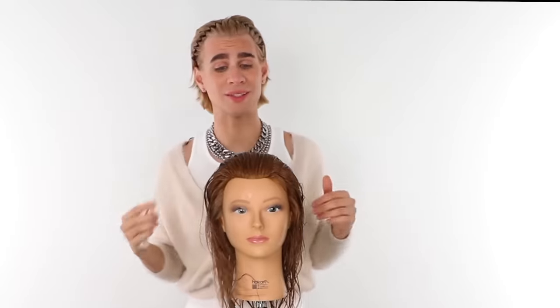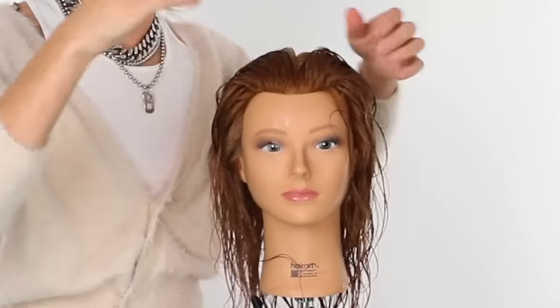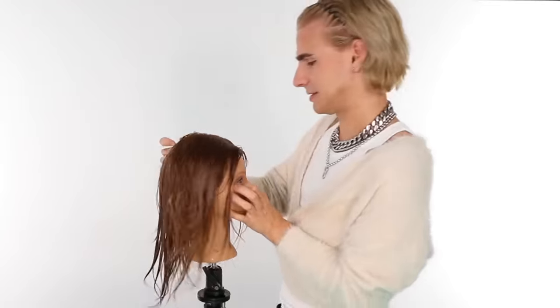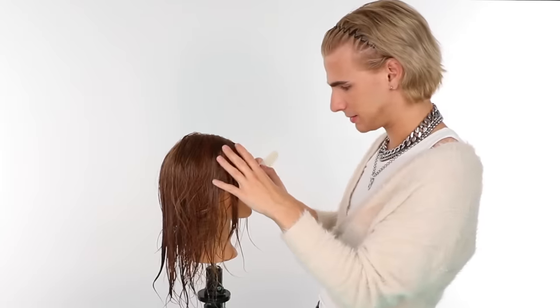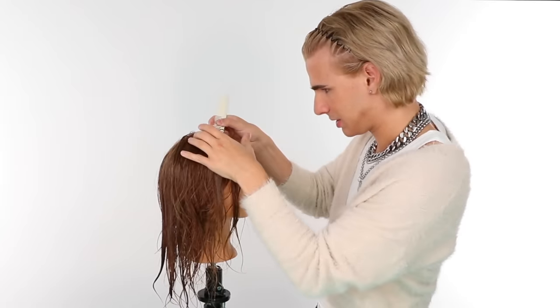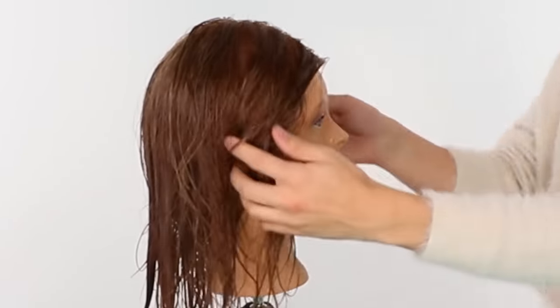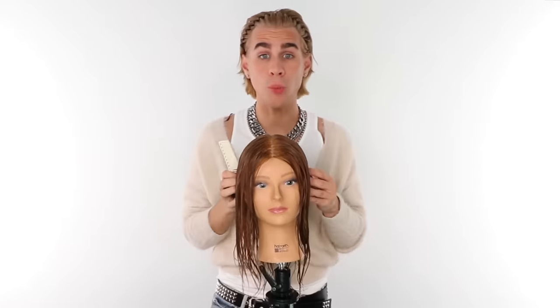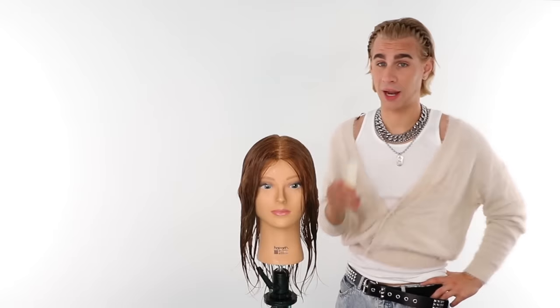Next step, we are going to section the hair wherever we part. She parts in the middle because I decided for her. That's good enough for me — should be good enough for you guys. We haven't done anything difficult yet, so if you are having a hard time, you should not proceed any further with cutting your hair. And I mean that.